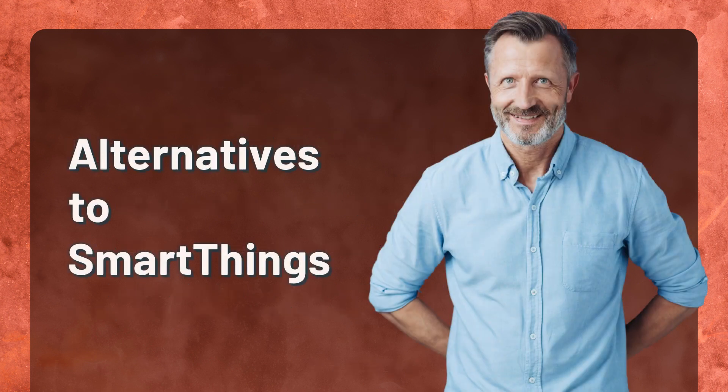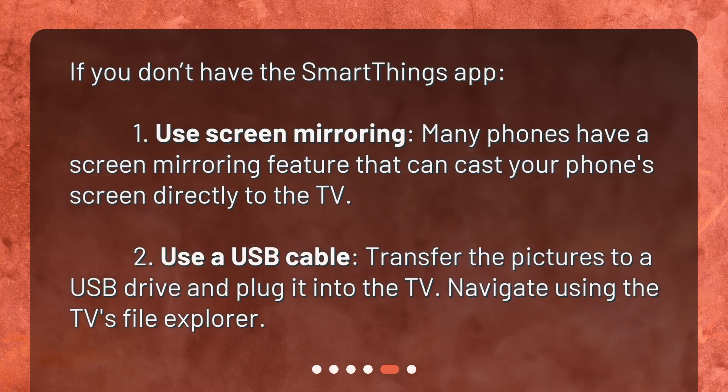Alternatives to SmartThings. If you don't have the SmartThings app, you can use screen mirroring — many phones have a screen mirroring feature that can cast your phone's screen directly to the TV. Alternatively, use a USB cable: transfer the pictures to a USB drive, plug it into the TV, and navigate using the TV's file explorer.